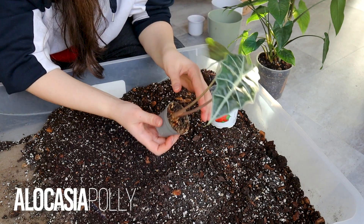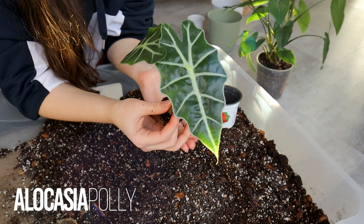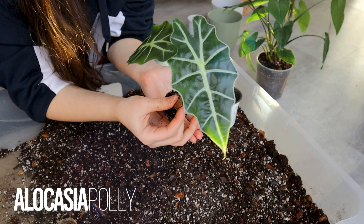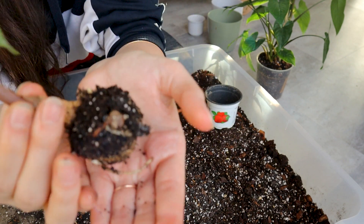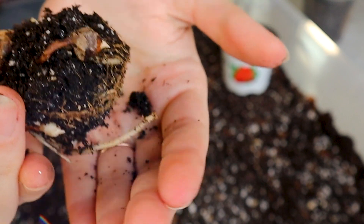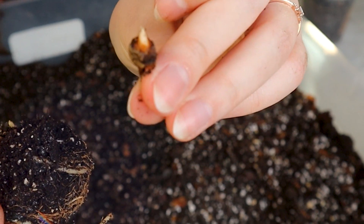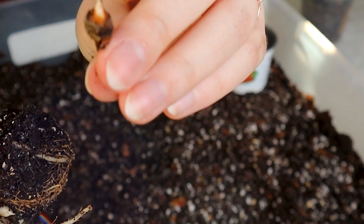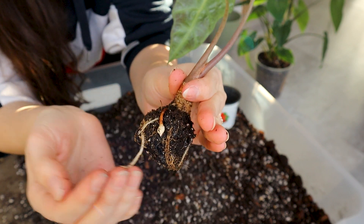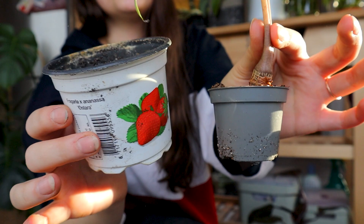Moving on to our Alocasia polly. She has really nice roots. Propagating with Alocasia is really easy because every time you repot you can just look for bulbs. I wouldn't have thought that this tiny baby Alocasia already has some bulbs — but look what I found! This little bulb — you can just snap it off and then put it into moss, water, or wet coco coir, keep it moist and warm and it will grow a new plant. You can also just keep them attached and they will grow as a second plant in the same pot, which can look very nice.